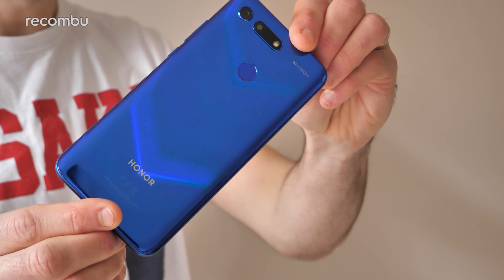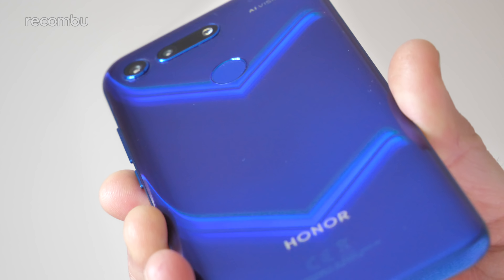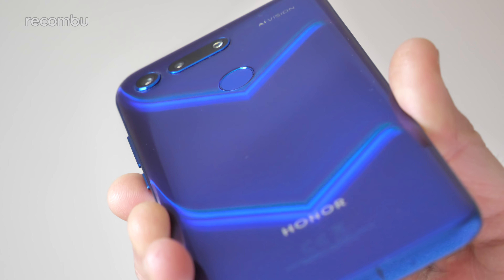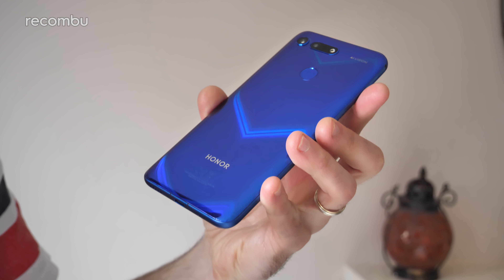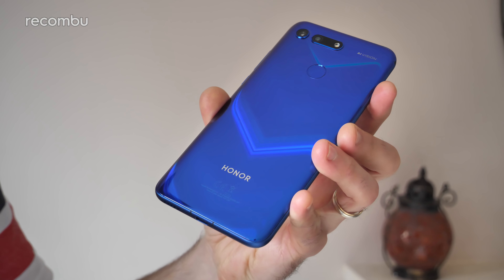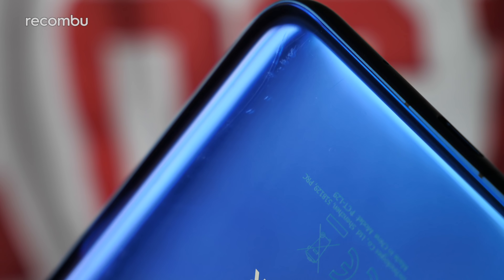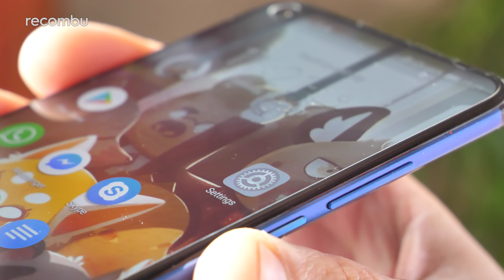Spin the View 20 around and that slick design work continues with an alluring glass surfacing. When the V20 catches the light just so, you'll see pretty V patterns spring from that vibrant sapphire blue surface. You can also grab this Honor in a lighter phantom blue or a bog standard black. You do actually get a transparent cover for the View 20 bundled in the box, which is always nice, but I tossed this aside and treated the View 20 with general disrespect to see how it handles everyday life. The V20 is one pretty tough phone.